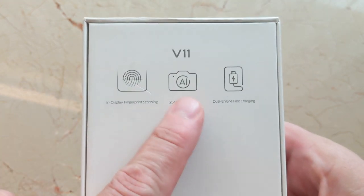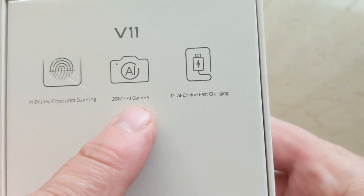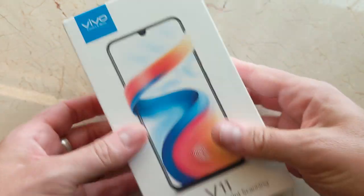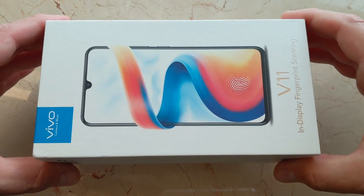You can see here it's got an in-display fingerprint reader, AI on the camera, and it does have a dual engine fast charging — whatever that means. Anyway, that's the box, let's open it up, shall we?